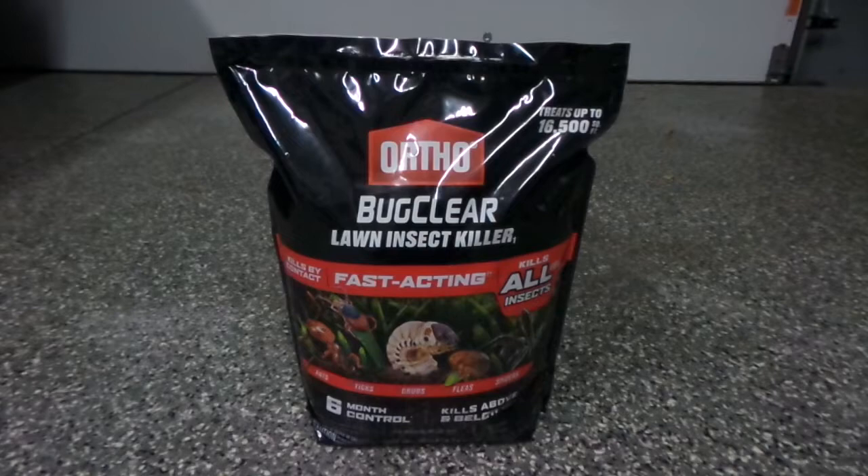One bag can control up to 16,500 square feet, but looking at it, I don't think the full 16,500 square feet would be controlled for the season-long six months as stated on the bag. So we'll have to look a little bit deeper and see exactly how much grub and insect control we can get out of one bag.